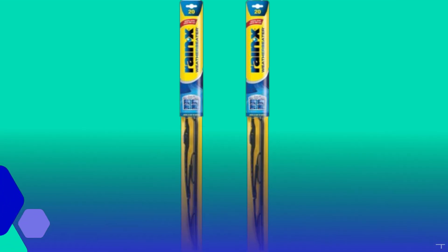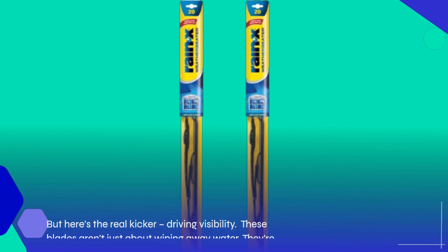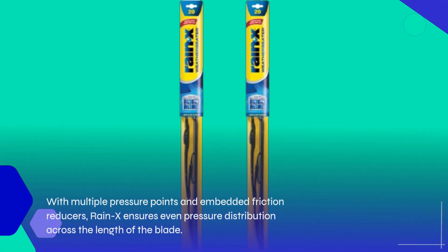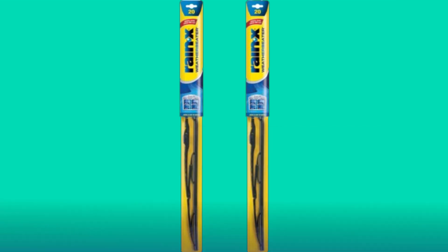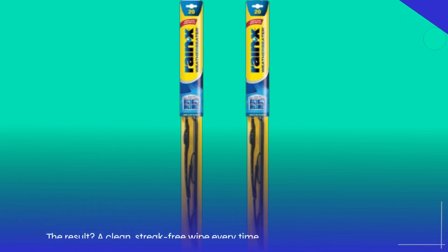But here's the real kicker: driving visibility. These blades aren't just about wiping away water — they're about keeping you safe on the road. With multiple pressure points and embedded friction reducers, Rain-X ensures even pressure distribution across the length of the blade. The result? A clean, streak-free wipe every time, giving you the clarity you need to navigate with confidence.